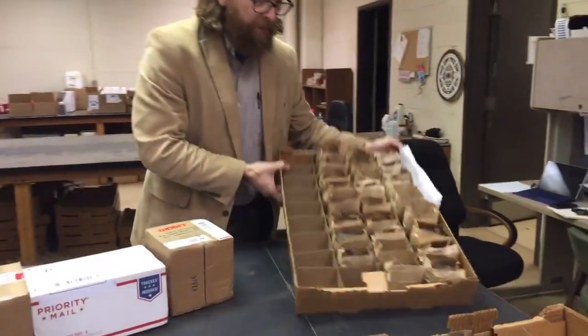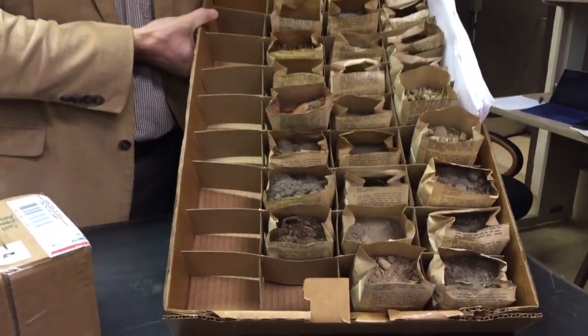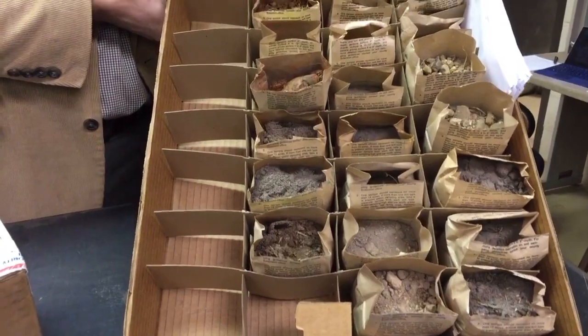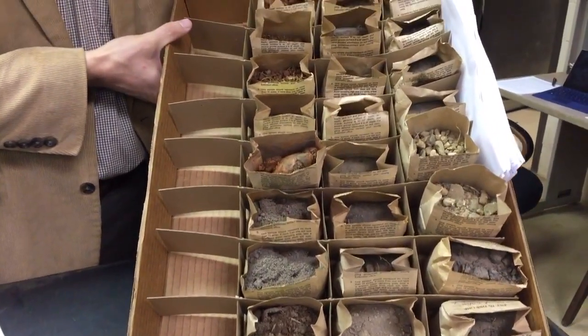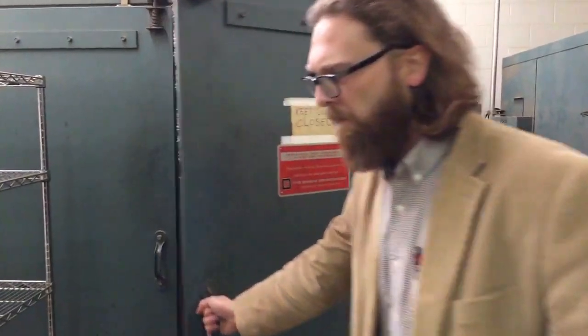So every day we get the soil samples, we get them sorted in set boxes here. This is how we start the tracking process so we can keep everyone's samples in order. First, the soil samples are dried in large ovens for 24 hours.